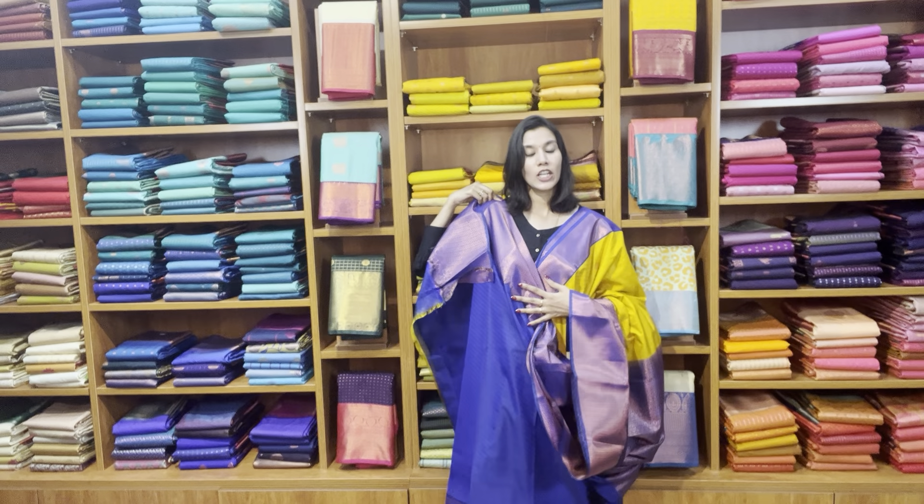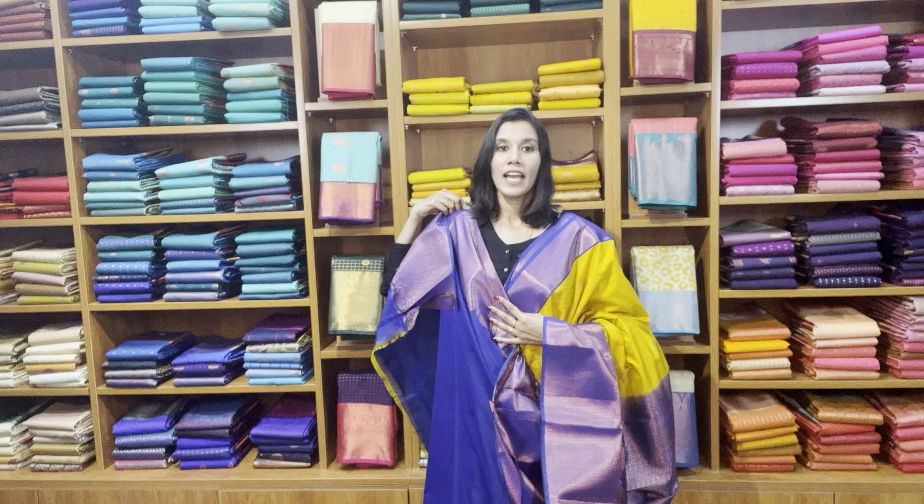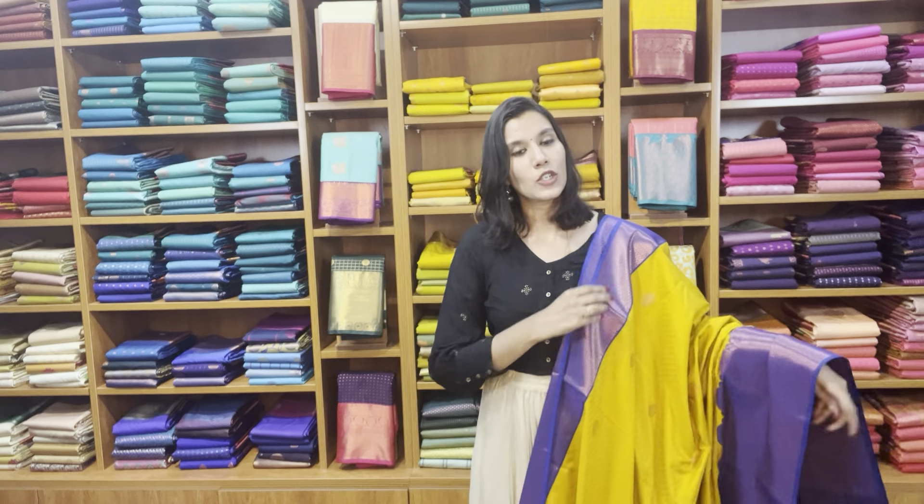That's how it is — it's a yellow with blue combination and the price of the saree is 3050, free shipping pan India. The fabric is very very soft and lightweight and easy to drape.